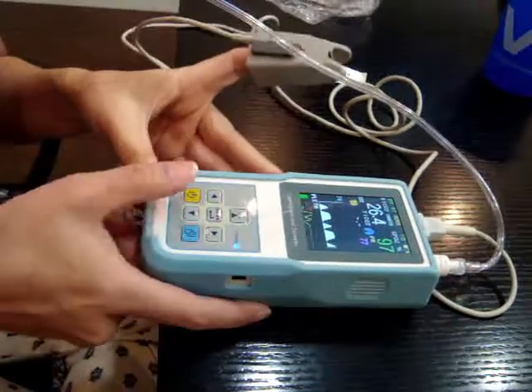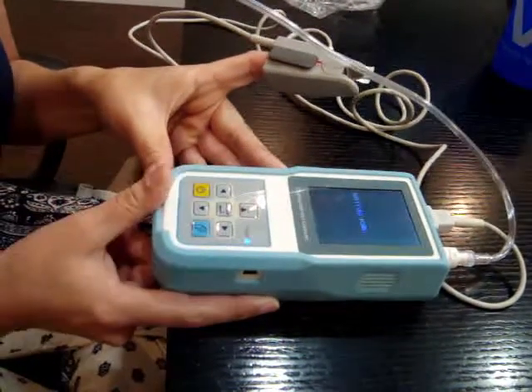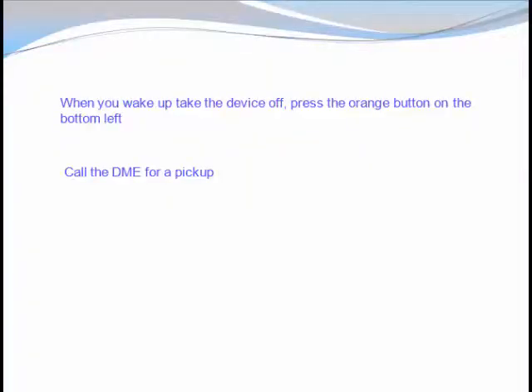Step 6: When you wake up, press the orange button located on the bottom left of the device, then take the finger probe off of the finger, then call the DME or arrange a pick up. Congratulations on successfully completing the CapOx Overnight Oximetry Test.